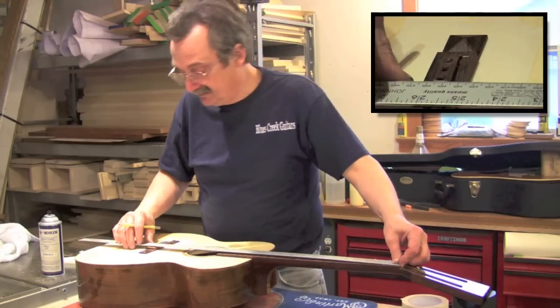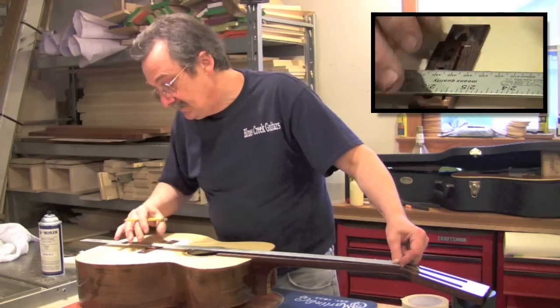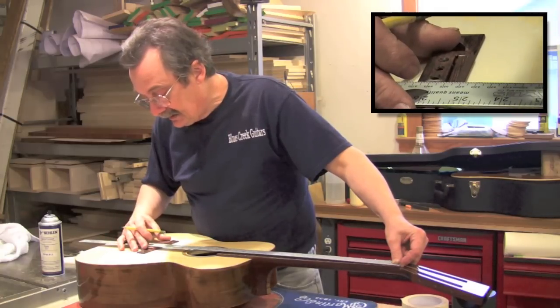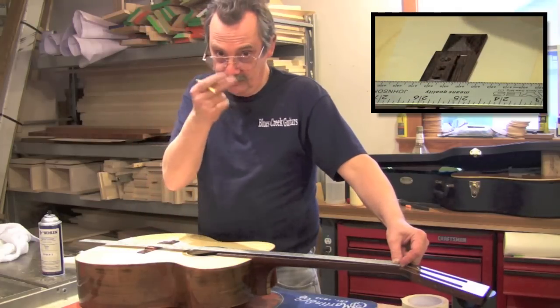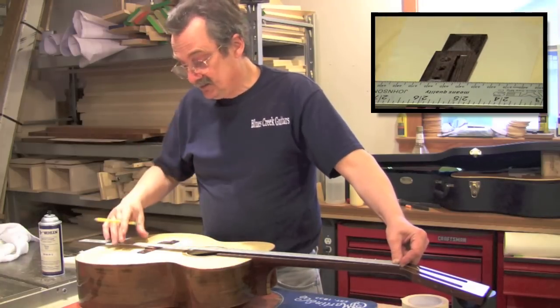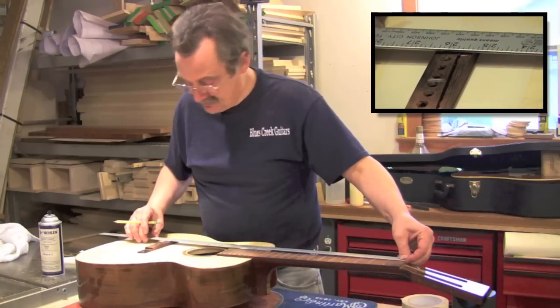Along the line of the first string to the saddle, I'm going to want to be at 25 and one half inches. To the center of the saddle on the number six string, I'm going to be one eighth inch more - so I go down from 25 and a half to 25 and five eighths, following the line of the string.